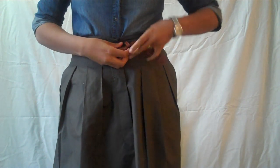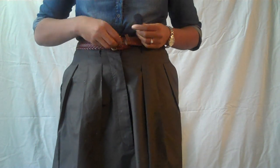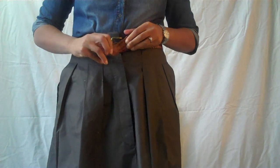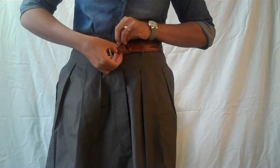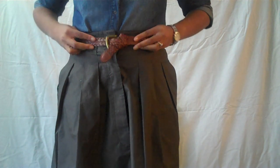And then you want to just flip it under, like this. And then you want to slide it through the belt loop. And then you want to just slide it under again — that little loop that you made before, first time around — and then just pull it down.